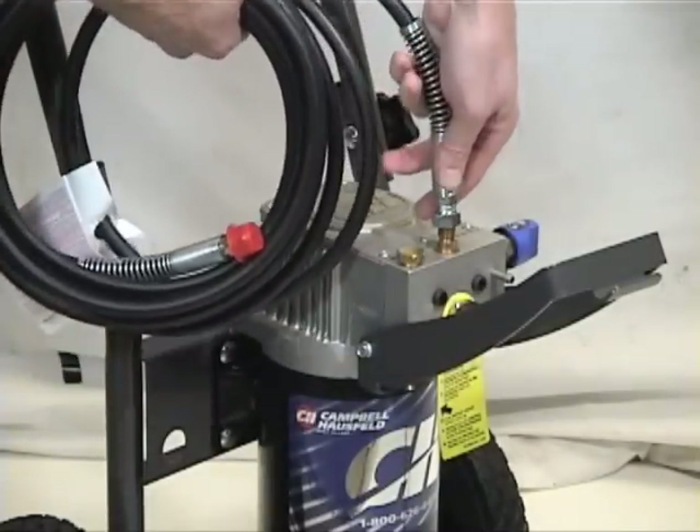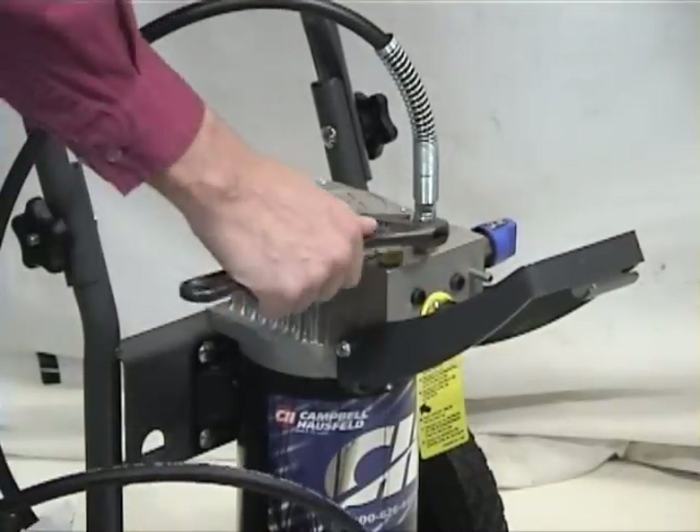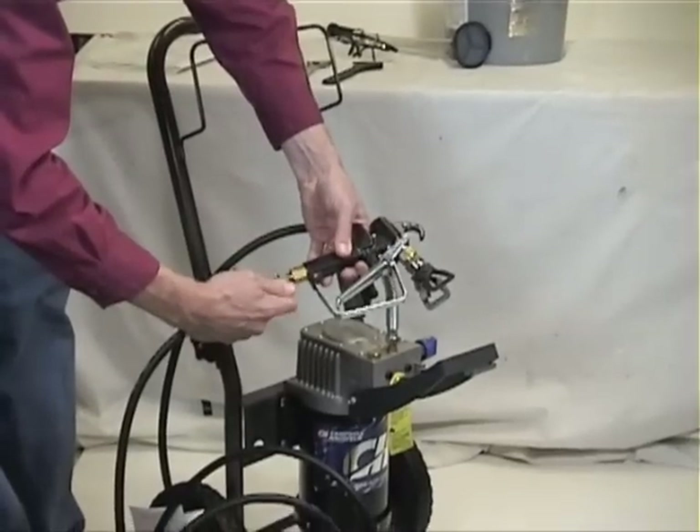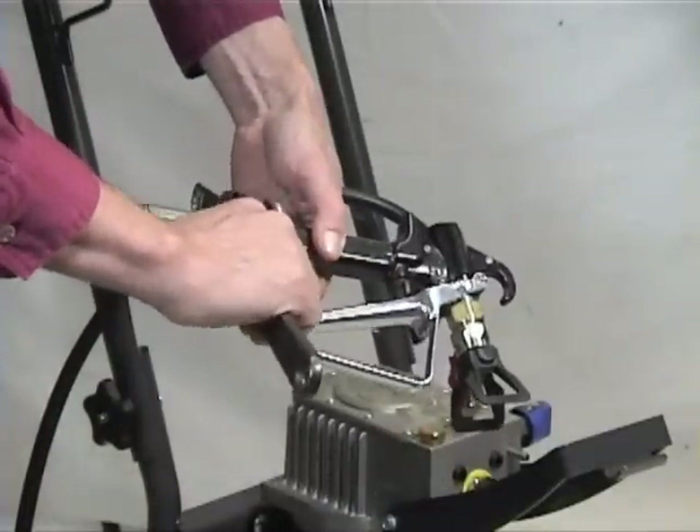Next, attach the high pressure hose to the pump. Be sure to tighten with a 3¼ inch wrench. Attach the spray gun to the high pressure hose. Check that all fittings are secure.